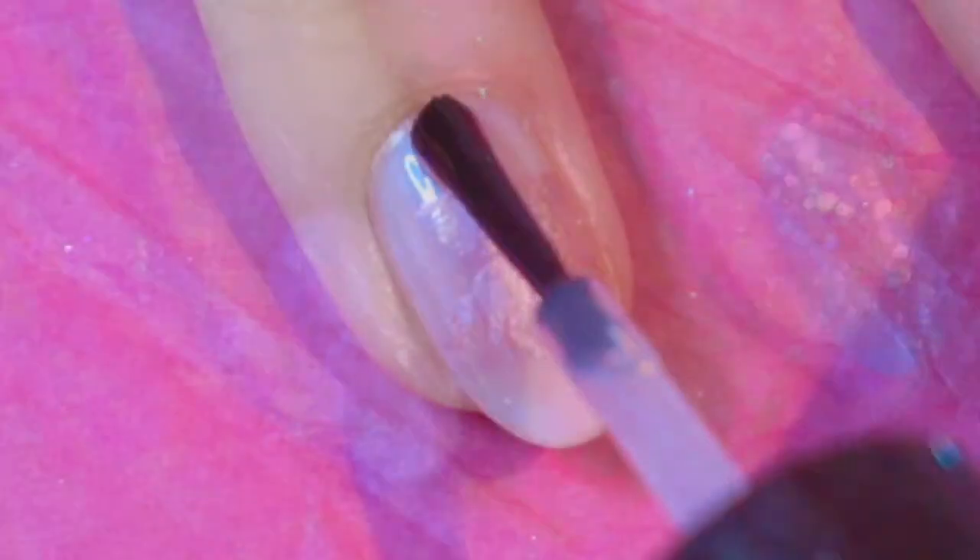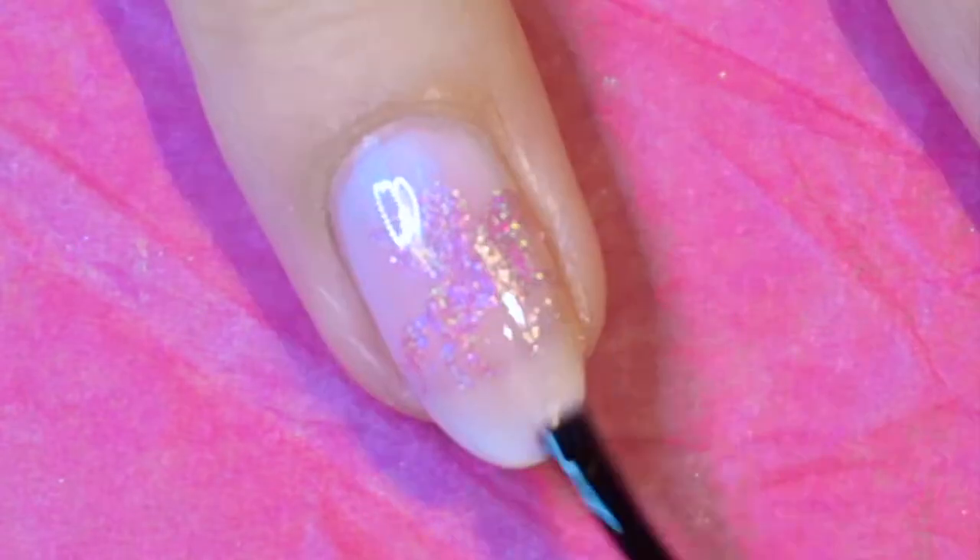Now this was a bit of a fail and that's my fault — it would have looked better on a darker base color.